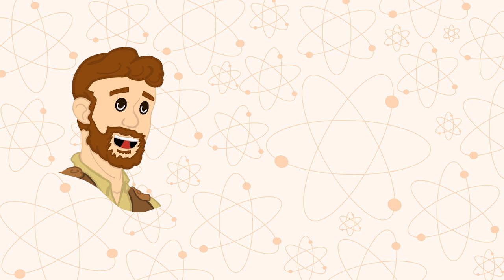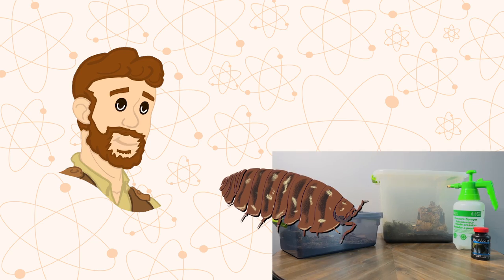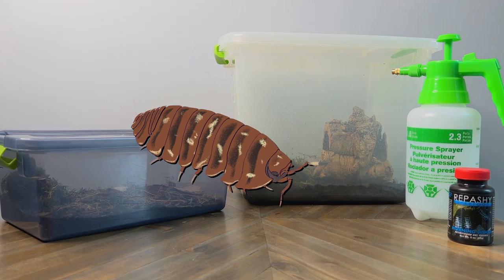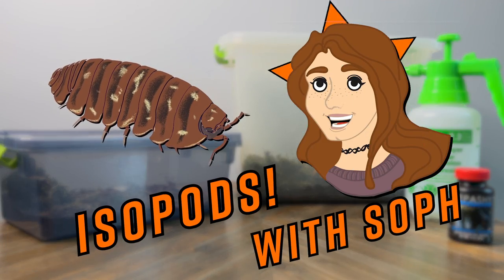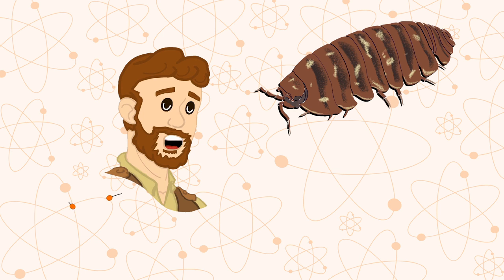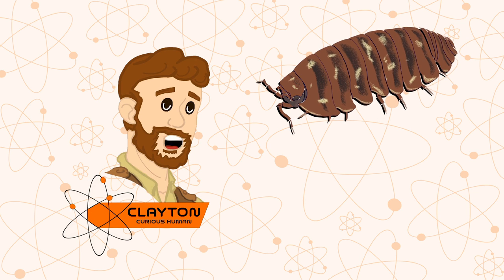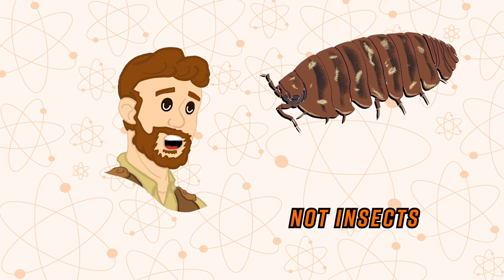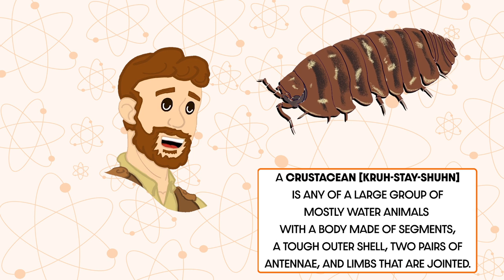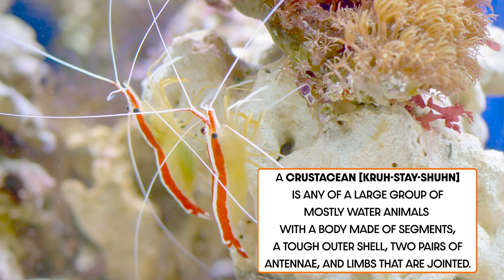Hey Explorers! Today on Clayton's Exploration Station, we have a very special episode where we're going to be observing isopods in a home vivarium with our special guest and isopod expert, Soap. During this video, Soap is going to be teaching us all about these fascinating creatures that you may mistake for insects, but are actually crustaceans belonging to the animal family. Other crustaceans you may be familiar with are crabs and shrimp.